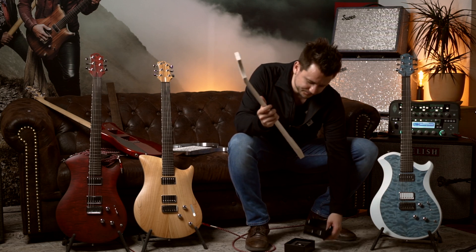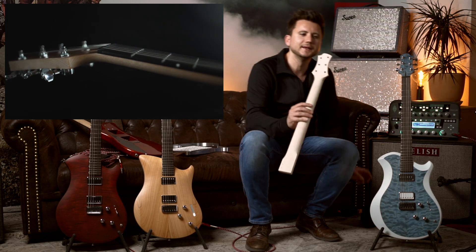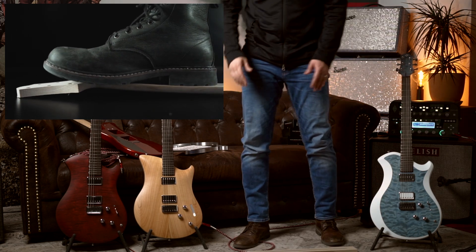This is the neck here. It's quarterstone maple, made here in Switzerland, and it has a cool solution — you can actually stand on it without breaking.